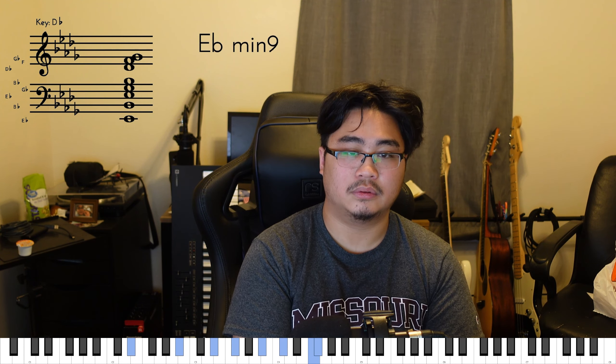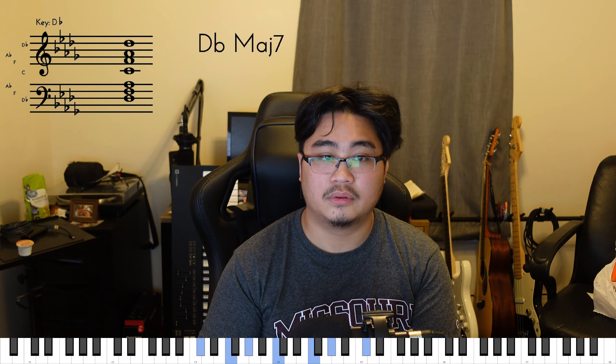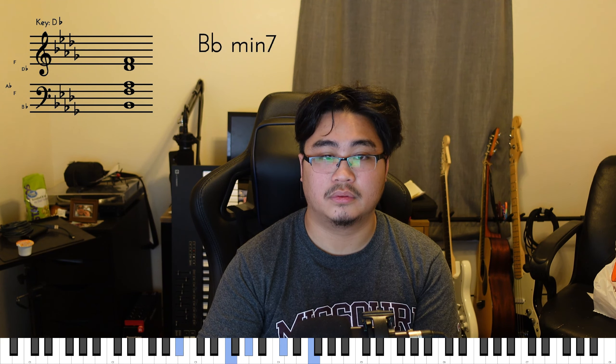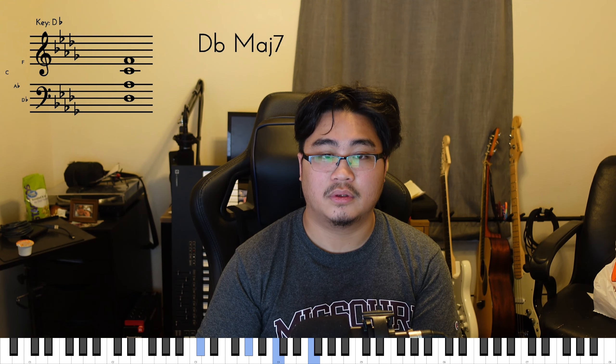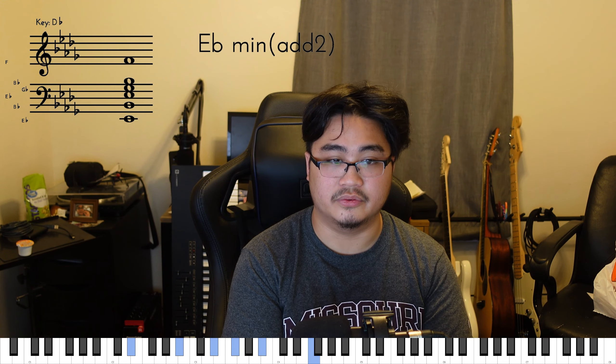Whenever you hit that chord, you're going to go ahead and do this kind of three, four, six, eight kind of feel to it. I would just sit back and try to play around with the same chord, Bb minor, and kind of feel that rocking. Because that's going to be the rhythm that we're going to be playing.